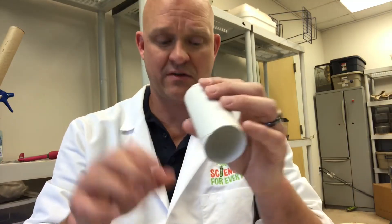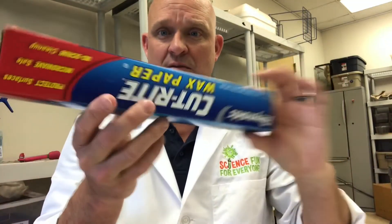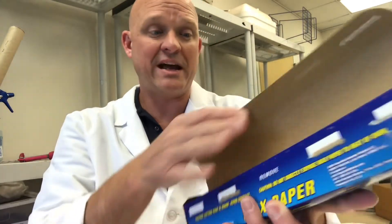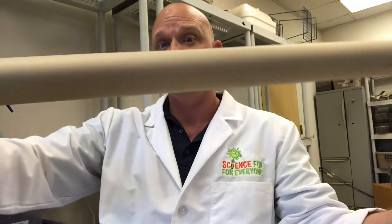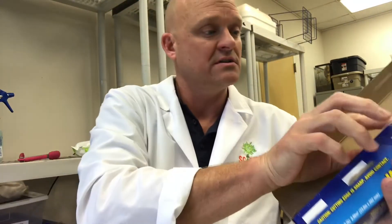Here's a fun and easy experiment I call the crazy kazoo. It's going to be done with a few simple things: wax paper, a toilet roll, and a rubber band. I'm going to show you how to do this really quick, and then for fun — I haven't tried it yet — let's see if I can get this huge tube to actually act like a kazoo.